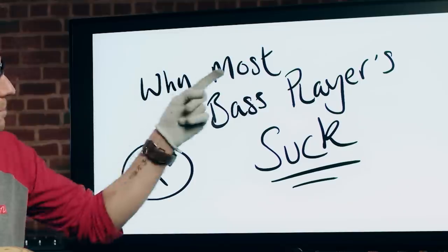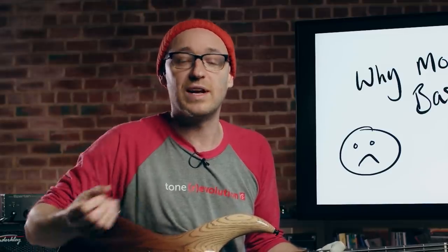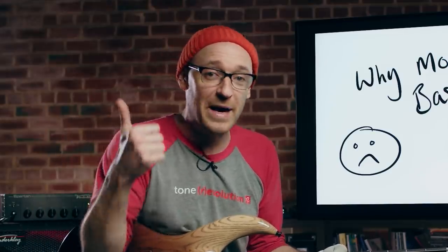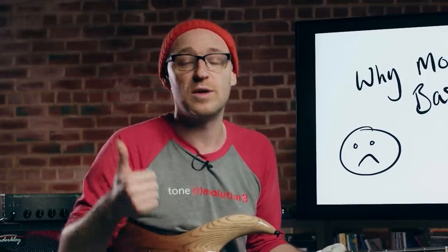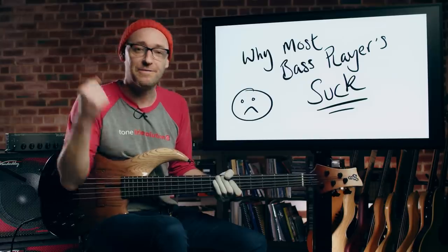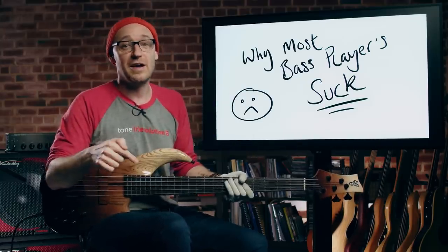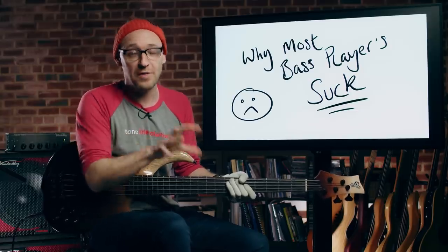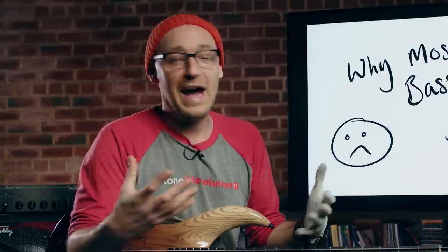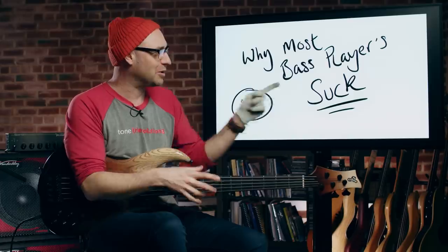If I ever wanted to get an absolute pasting in the comments here on YouTube, I'd probably release a video called 'Why Most Bass Players Suck.' There is a knowledge gap when it comes to really understanding what a bass player does within a band, and number two, how to do it. To be an effective bass player, you need to be able to do this thing, and in this video I'm going to tell you exactly what that thing is and how to get it onto the instrument.